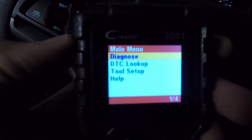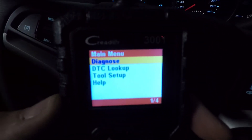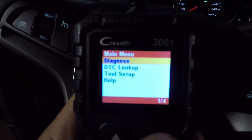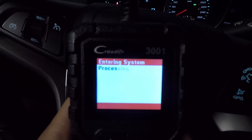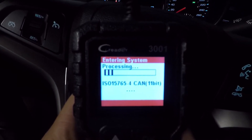As soon as you plug that in, the device is going to power up and take you to this screen. We want to get into the diagnose screen. Your car needs to be in the on position for this to work, ideally running. Press OK — it's going to read some info on the vehicle and then bring us to our next screen.